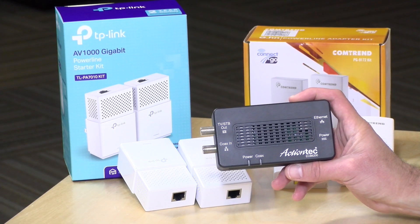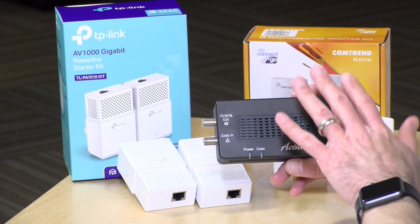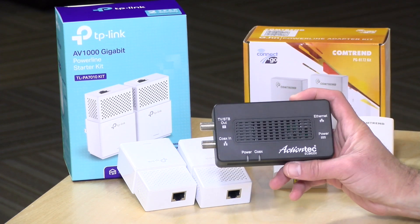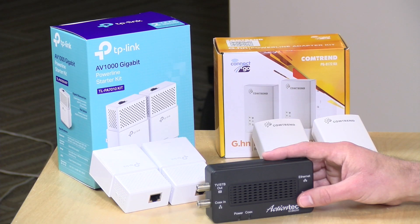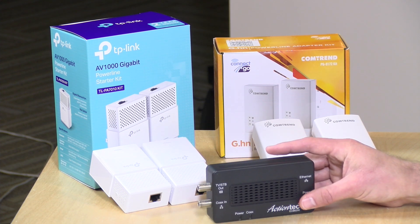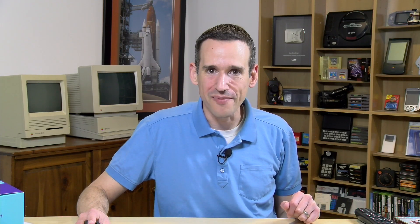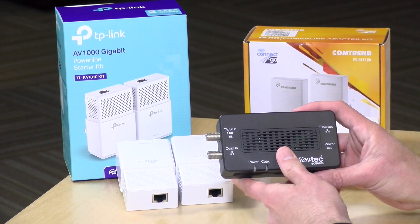I want to let you know in the interest of full disclosure that this is a paid sponsorship from Mocha. They've designed the technology that goes into boxes like this one from ActionTec, and they reviewed what you're about to see before it was uploaded for accuracy. However, all the testing was done by me in this house with no other assistance, and Mocha has agreed to accept whatever the results are. Let's talk briefly about price point and how they work, and then we'll get into our testing results.